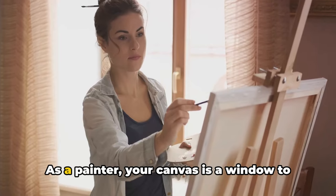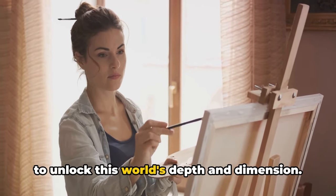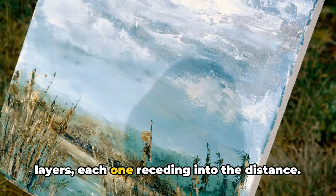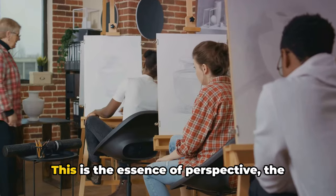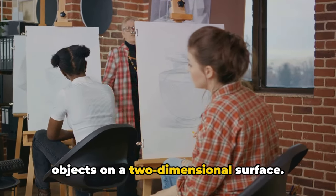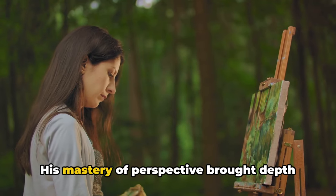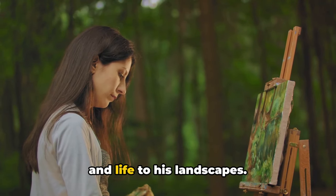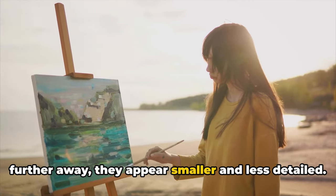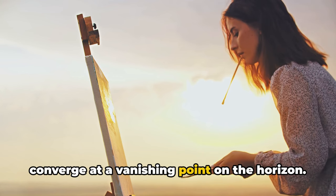Perspective is our fourth tip. As a painter, your canvas is a window to another world, and perspective is the key to unlock this world's depth and dimension. Picture the landscape as a series of layers, each one receding into the distance — this is the essence of perspective, the art of representing three-dimensional objects on a two-dimensional surface. Imagine the work of the great artist Raphael. His mastery of perspective brought depth and life to his landscapes. He understood that as objects move further away, they appear smaller and less detailed.